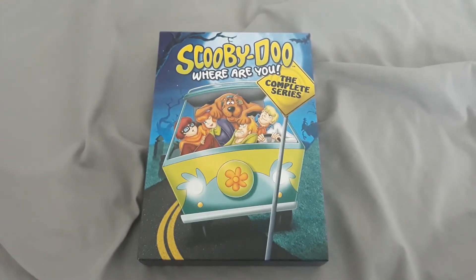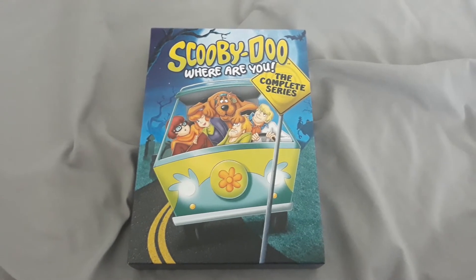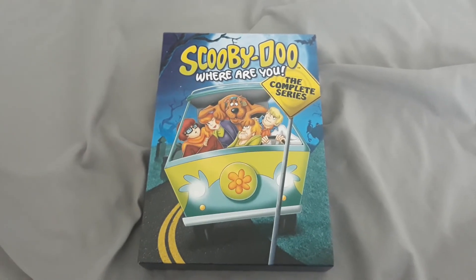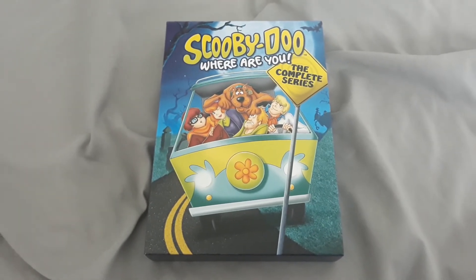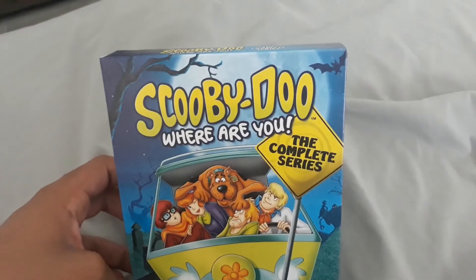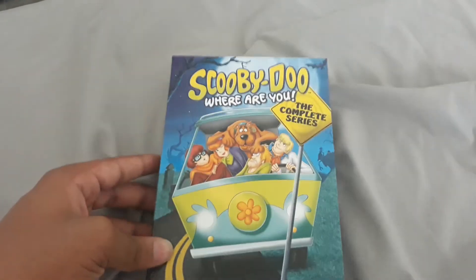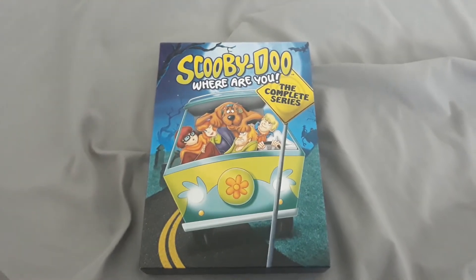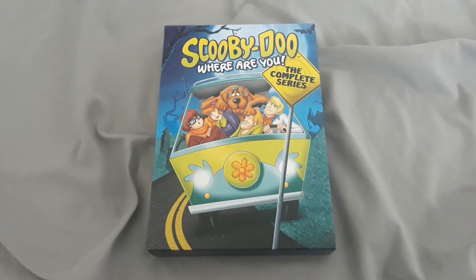Anyway, that is my review on Scooby-Doo, Where Are You? The Complete Series. I hope you enjoyed this video. Leave a like, comment, share, and subscribe if you want to. Have you ever seen Scooby-Doo, Where Are You? before? And do you really like Scooby-Doo as well? Anyway, this is Draven Nerds Productions signing off, and I'll see you in the next video.